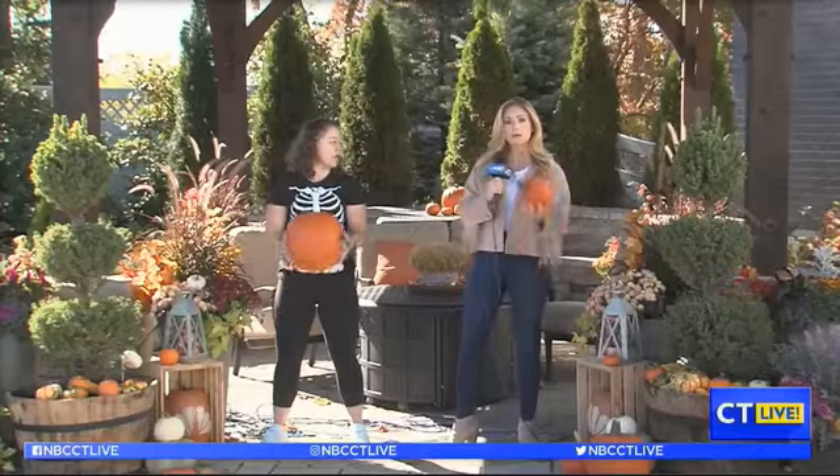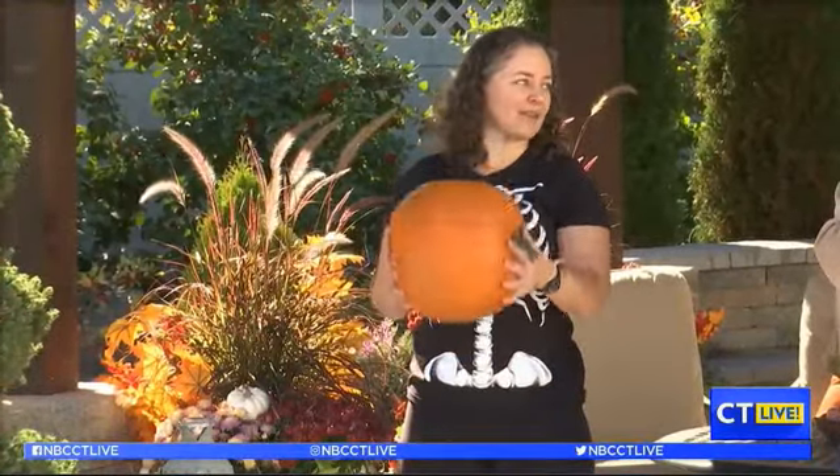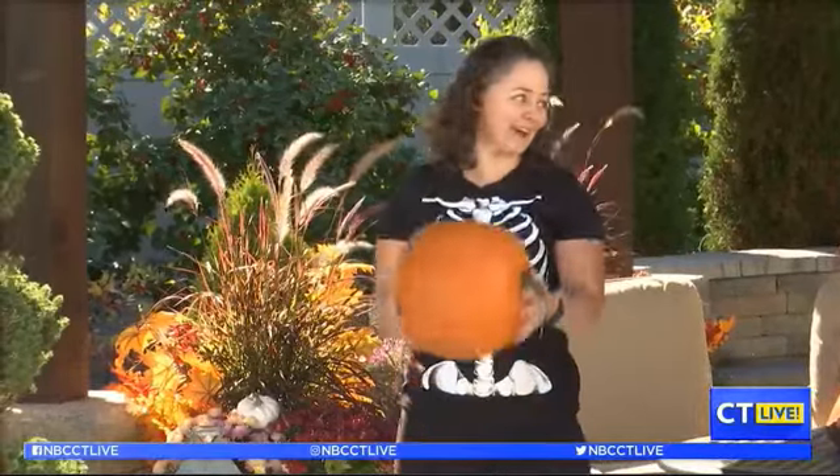Yours is about four pounds, this is about 15. And so you can do bicep curls either with one large pumpkin or with the smaller pumpkin. I'm weirdly enough actually getting a pretty good workout. And in my case the wrist workout is harder because there's nothing easy to hold on to — that's true.